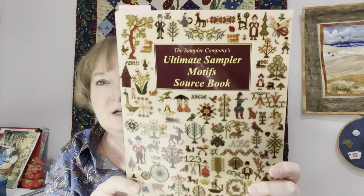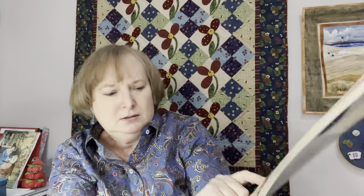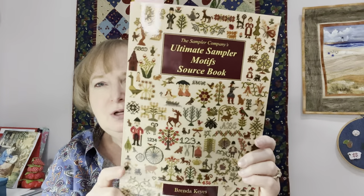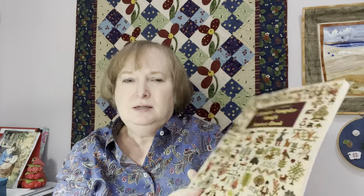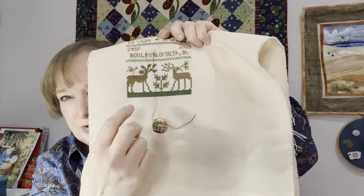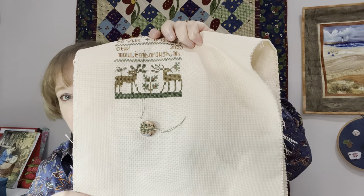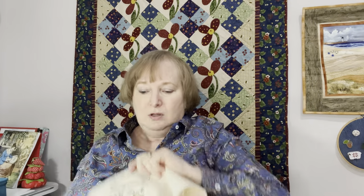I've been going through the Ultimate Sampler Motif Sourcebook by Brenda Keys to find some little motifs, and I think I'll have no problem there. I'm almost done — the final portion is just a little lake or river with two fish. So I'm getting there.